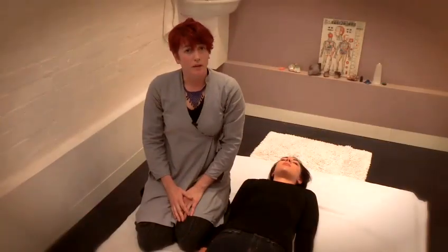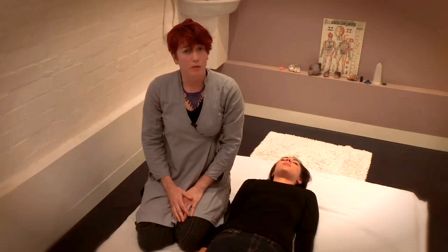So what we've covered today is some of the basic principles of how to give a relaxing massage using some of the basic techniques of Shiatsu.